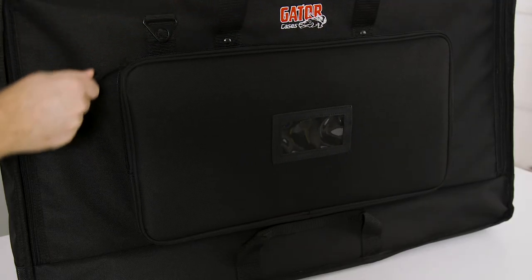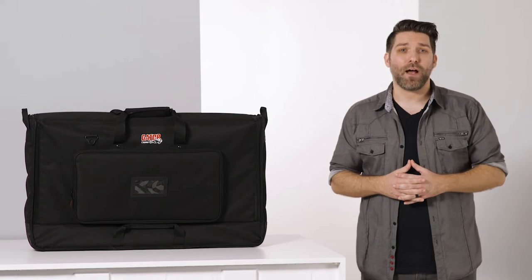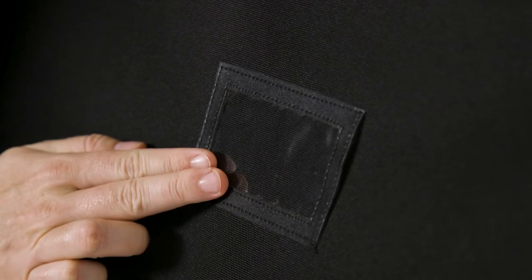There is a zippered exterior pocket for accessories like cables or remotes, while a clear vinyl window is included for ID tags or business cards.